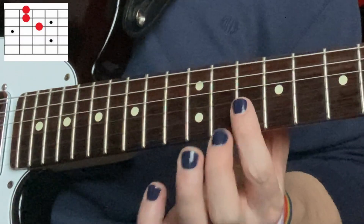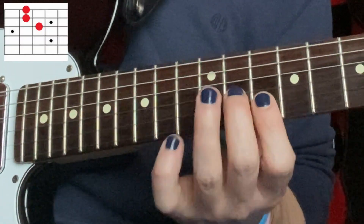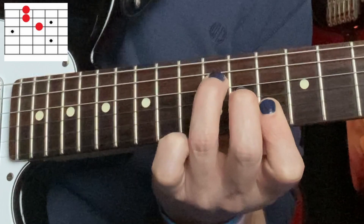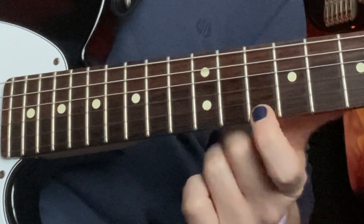Our last one — we're going to move up to the 10th fret on the E string and B string, so I'm barring those with my index finger. I'm going to play the 11th fret on the G string. This one is also a little bit tough, but it's really reminiscent of the F chord shape — we're just not having that ring finger on there.